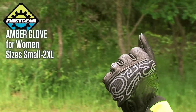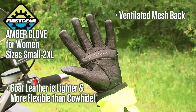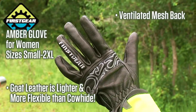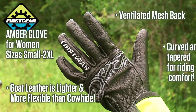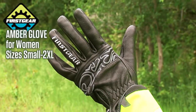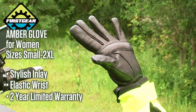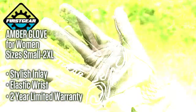First Gear's Amber Glove for Women is ventilated with a mesh panel on the back and features a goat leather palm and back that's lighter and more flexible than cowhide. Its box construction with curved and tapered fingers feels comfortable during your ride. A stylish inlay on the back along with an elastic wrist and a two-year limited warranty make this a great glove for women.